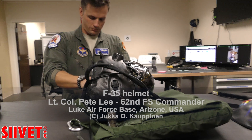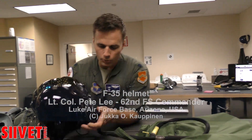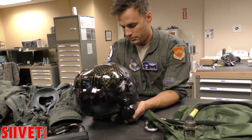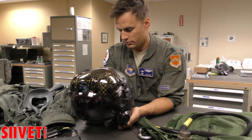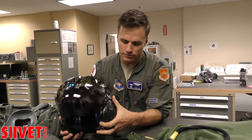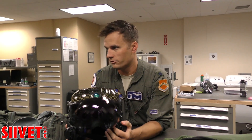This is, of course, what everybody focuses on with the F-35. This is the helmet. It is, if you've seen the joint helmet mounted cueing system — the old style helmet — then this is not too dissimilar. It's fairly light. It's made of carbon fiber.